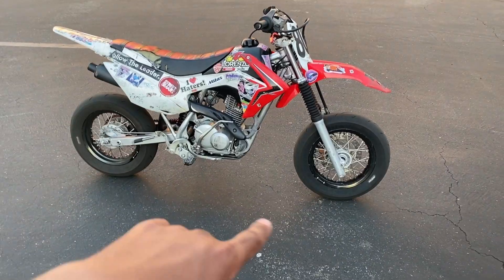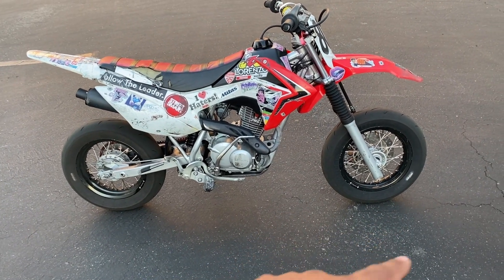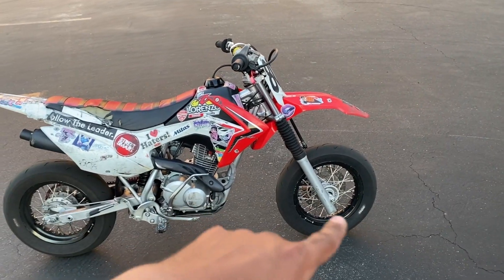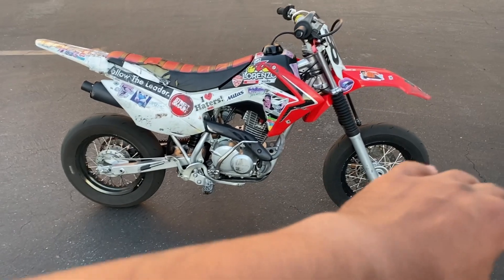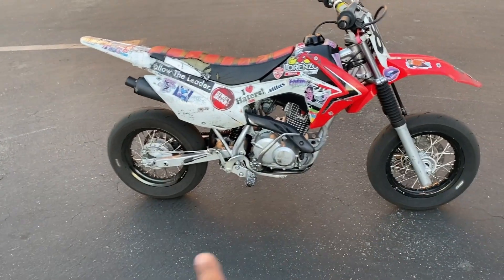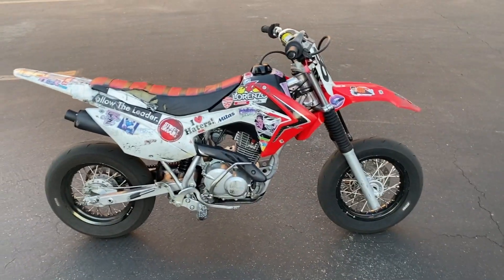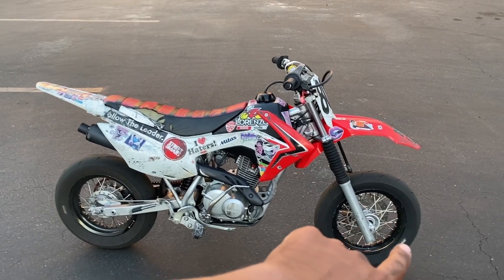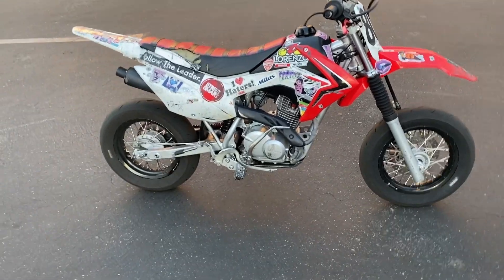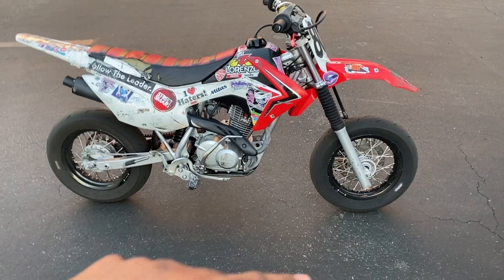These Mitas tires I've got on now are honestly my personal favorite — almost as good as PMTs, if not just as good, and they last a really long time. I do soft front and medium rear. I've tried super soft front but wouldn't do that unless you've got a lot of money and you're trying to qualify. The soft front gave me the best feeling out of the front end and it lasts about the same as the rear. I don't recommend hard front or hard rear — they're pretty slippery. Medium rear and soft front has always worked best for me.